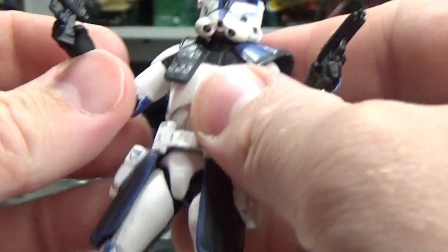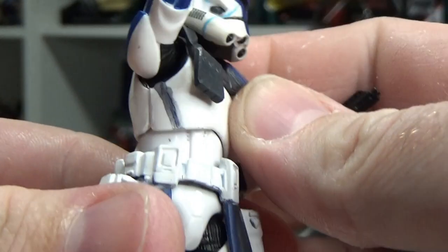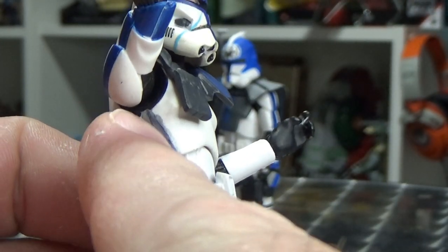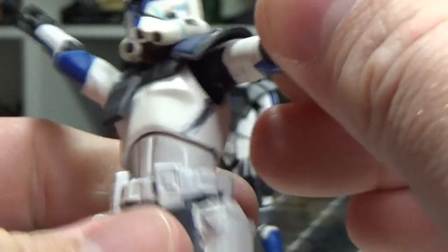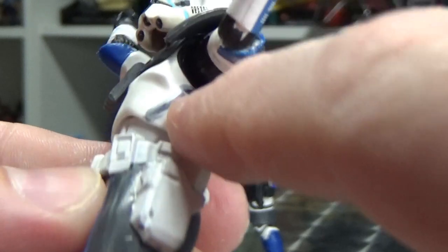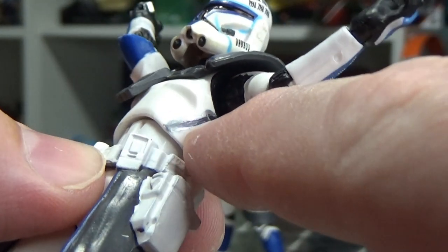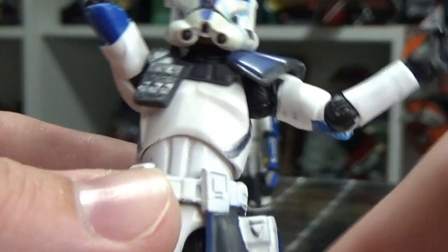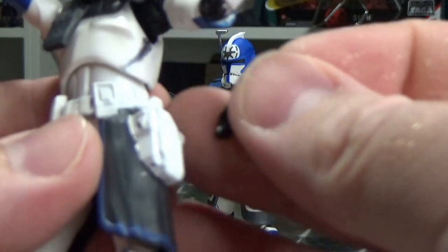I also took a silver Sharpie and ran those weld lines down the arm. It's not the prettiest, but it does the trick, and then I went over it with a black marker just to rough up that line a little bit and get it looking darker like an actual weld mark.